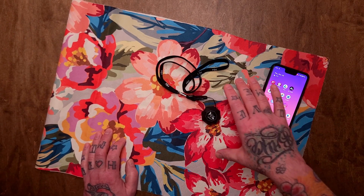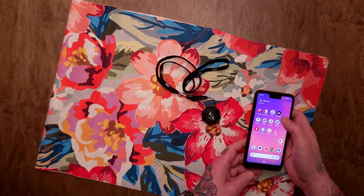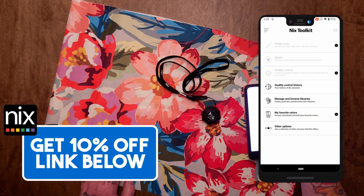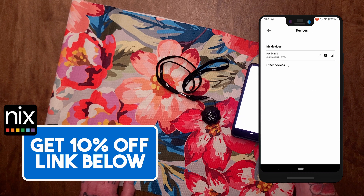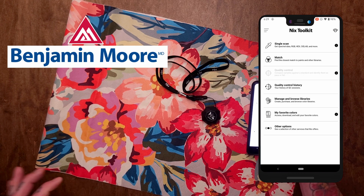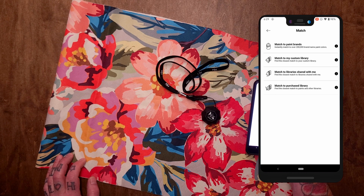Here we are at the next step. I've got my Olga fabric, my Mini 3, and my phone with the NYX Toolkit app. I'm going to press the icon at the top right to connect to my Mini 3. Connect to NYX — there it is in the list, the NYX Mini 3. Connecting, device found, it's synchronizing, and there we go. Since we're dealing with paint brands today, we're going to pick some Benjamin Moore paint colors. I'll go to Match, find the closest match to paints and other libraries, and then match to paint brands.